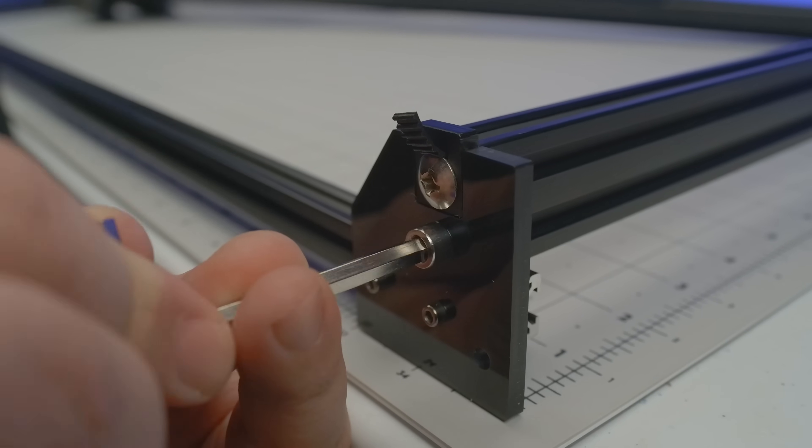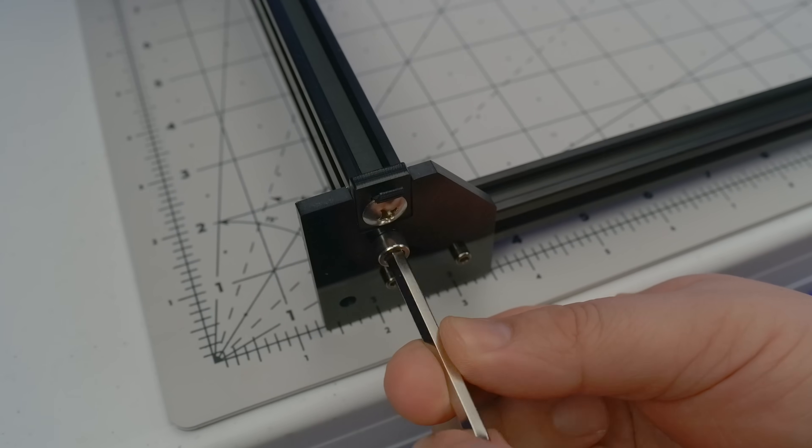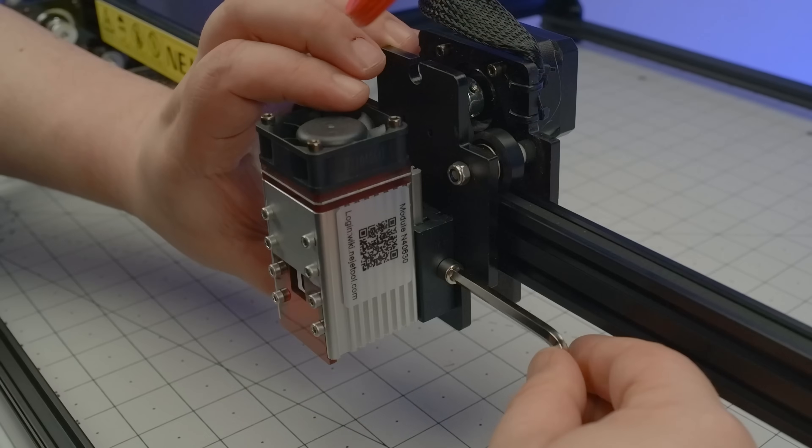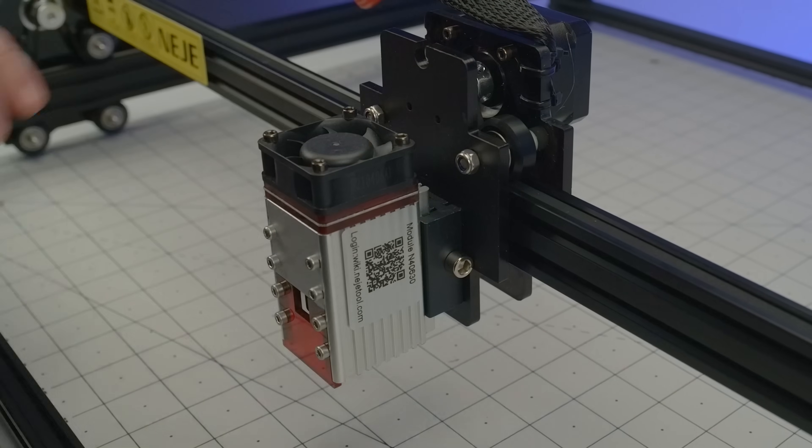The instructions call for a single M6 screw in each of the four corners, followed by two more screws, one at either end of the gantry. The laser module slides in, locks off, and that's all she wrote.